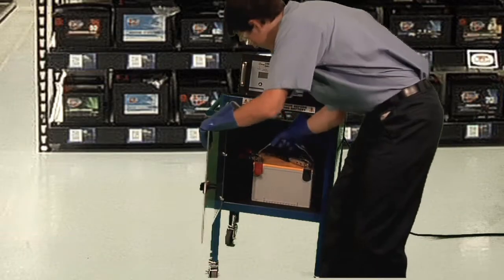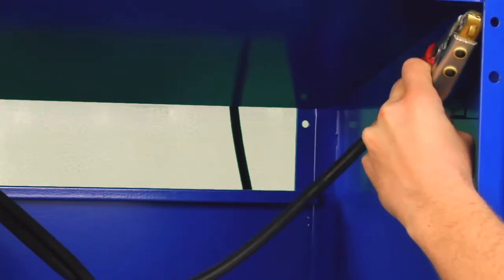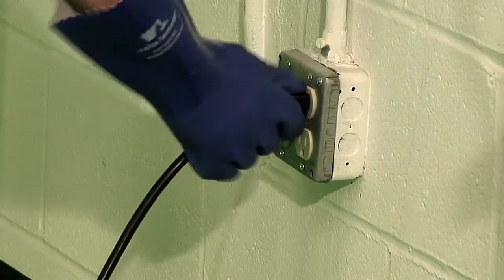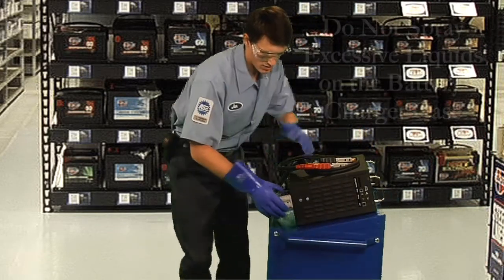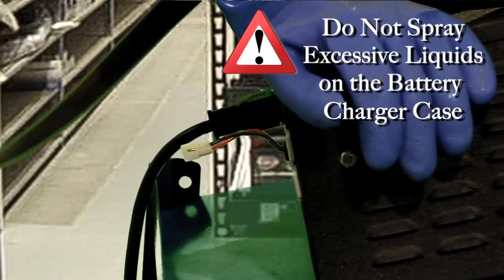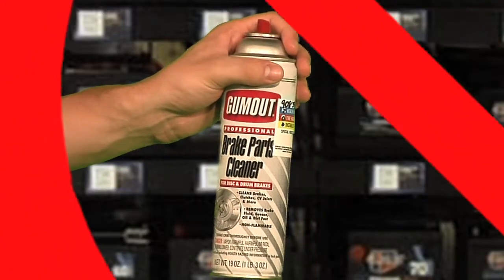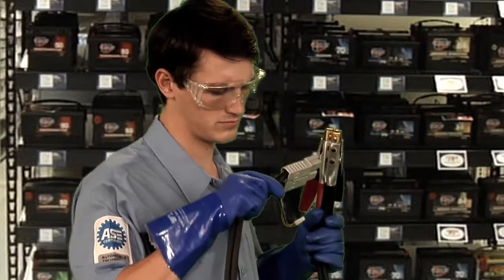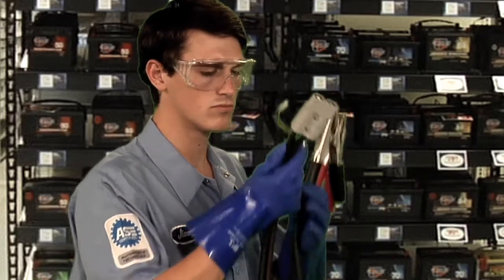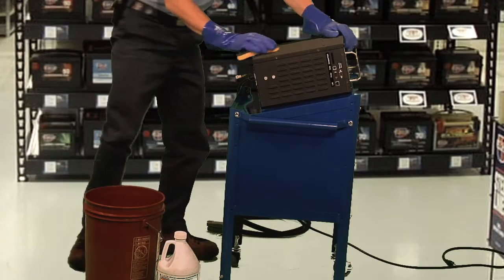To clean the outside surface of the battery charger and analyzer, follow these precautions and steps. Before cleaning, make sure you unplug the battery charger and analyzer from the electrical supply before performing any maintenance. Do not spray excessive liquids on the battery charger and analyzer case — they may enter the case and cause permanent damage to the electrical components. Flammable liquids may cause an explosion. Immediately replace the battery charger and analyzer cable if it is worn or damaged. Clean the outside of the case, stand, and the cables with a mild multipurpose cleaner.